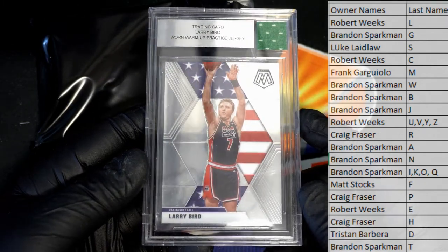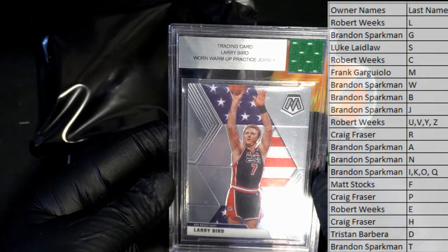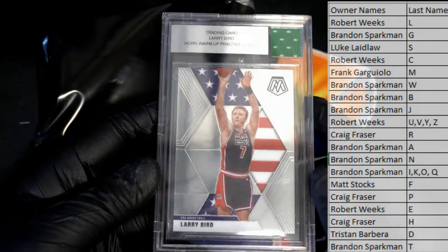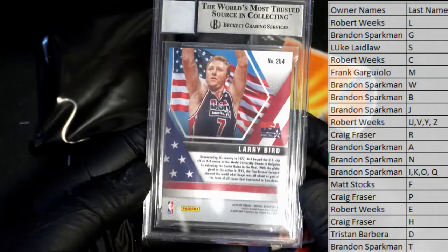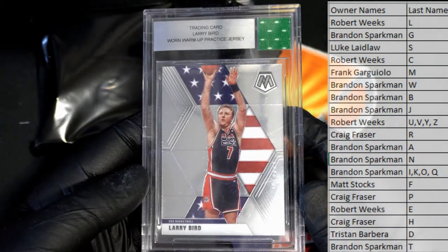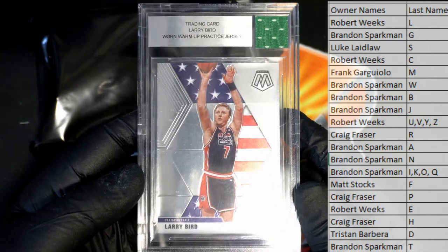Looks like it's from Mosaic USA — he's got a piece of his jersey. Trading card, yep, worn warm-up practice jersey — Larry Bird. There you go Brandon, that's you right there. Warm-up practice jersey. All right Brandon S, you got it.